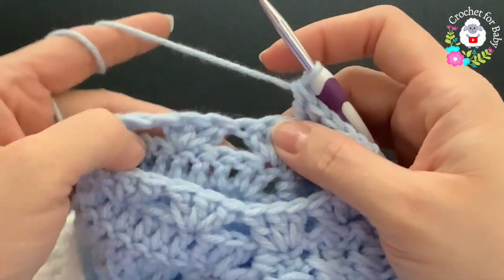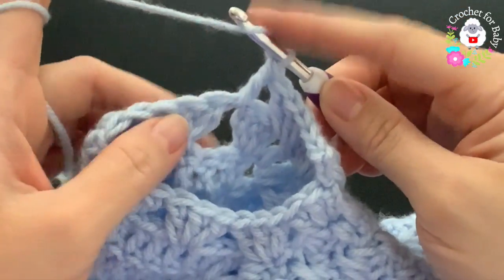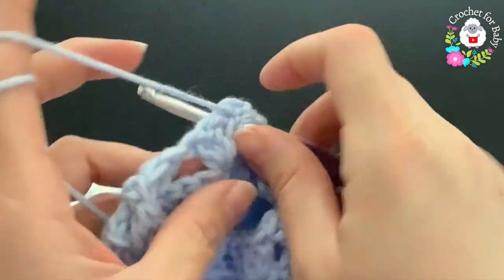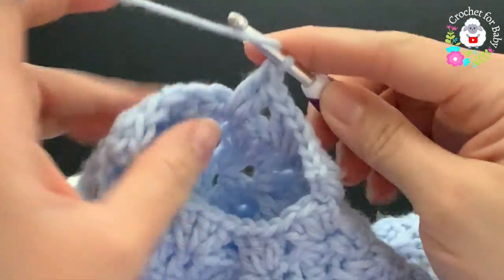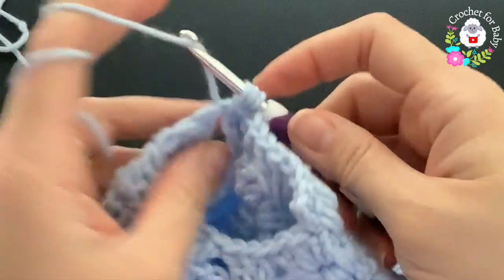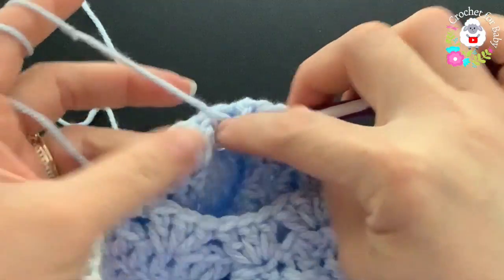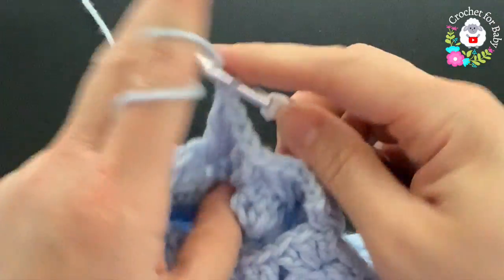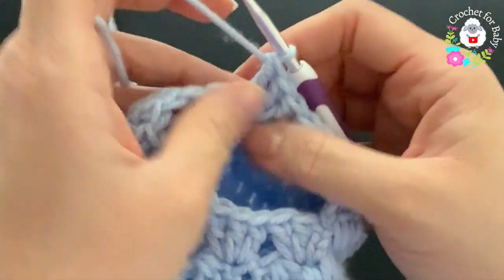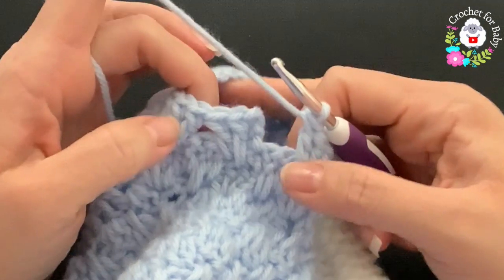Continue for the sleeve double crochets: double crochet, then yarn over and into the center double crochet of the shell below make the spike double crochet, then next to it your third double crochet. Between the next two make a double crochet, spike into the middle double crochet, then a double crochet — continue like this all around. Join to the third chain at the beginning with a slip stitch.